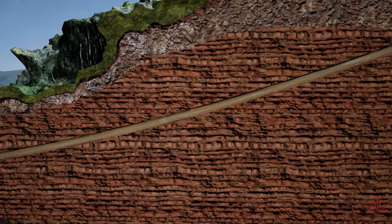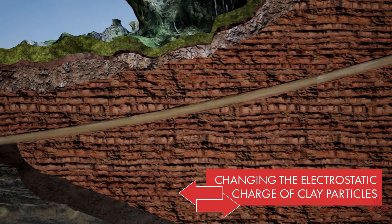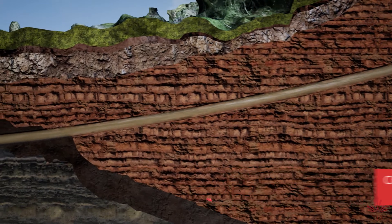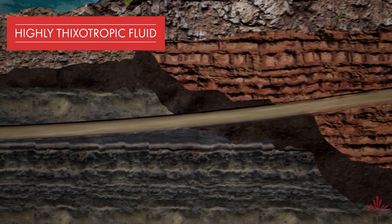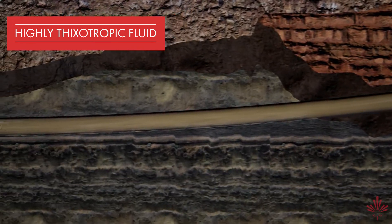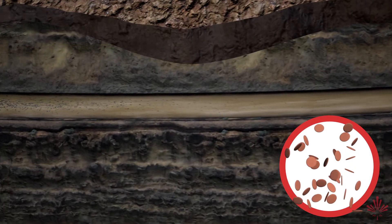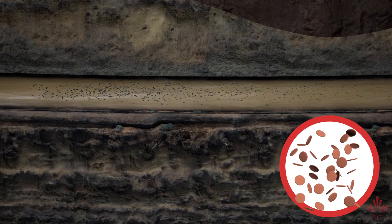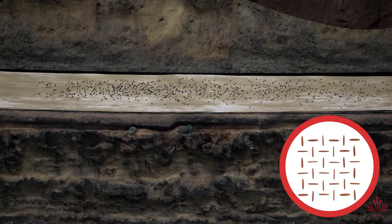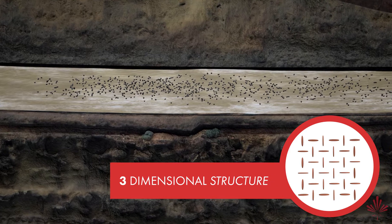EnerSeal HDD operates by selectively changing the electrostatic charge of the clay particles. By doing this, the interaction between oppositely charged clay creates a highly thixotropic fluid. EnerSeal HDD forms solid-like properties when pumps are off during connections or pressure is lost to the formation. As the resistance to flow increases, the clay particles electrostatically align to create a three-dimensional structure.